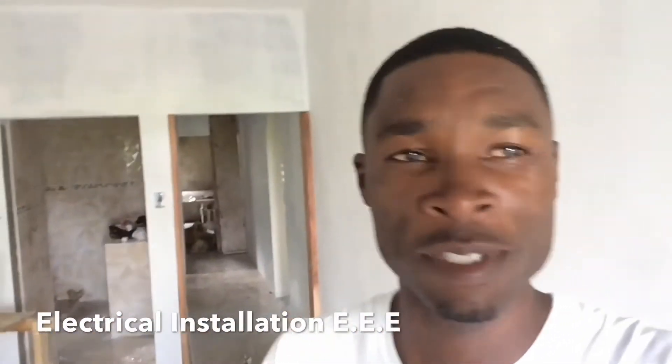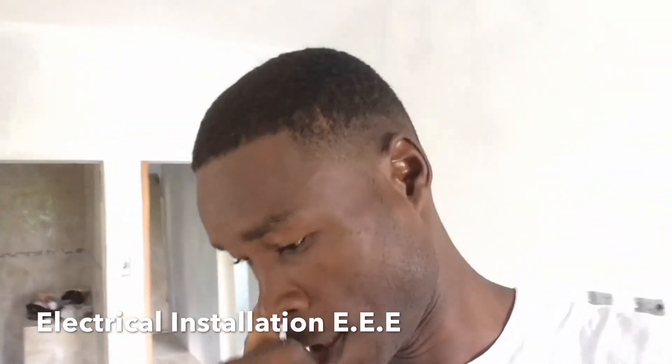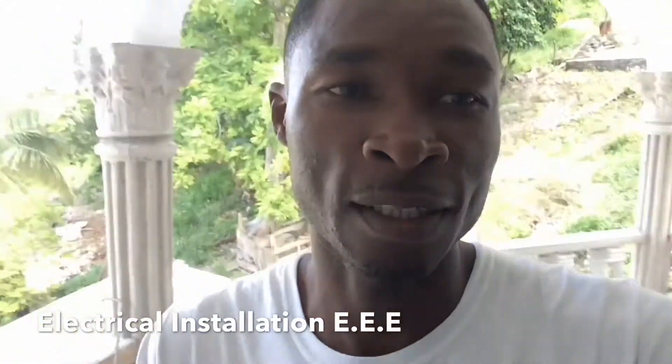Hey, what's up guys. I know you've missed me — it's been a while. I haven't posted any video on Electrical Installation Triple E due to circumstances. I'm just trying to work on more equipment so I can get better video quality to please all my subscribers. If you're new on my channel, Electrical Installation Triple E, please subscribe, hit that notification bell, comment and share.